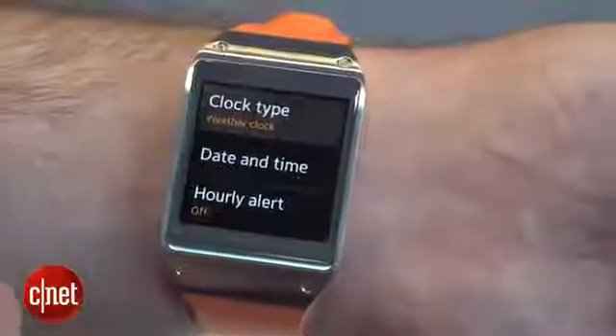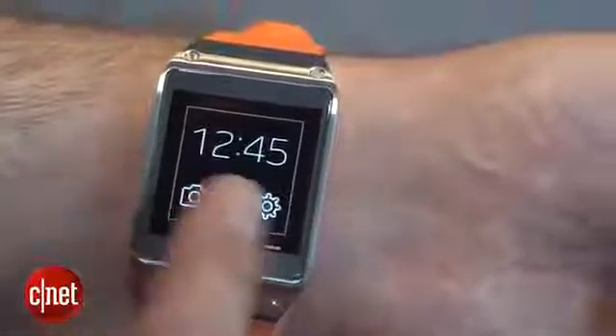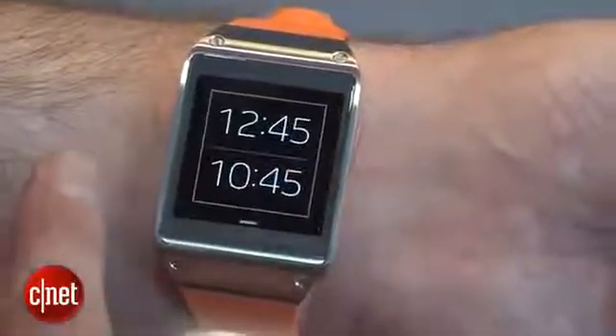The default home screen shows the time, the temperature, and the last time it was updated, but you can also change it to have different types of watch face or show things like your calendar information right there on your wrist.